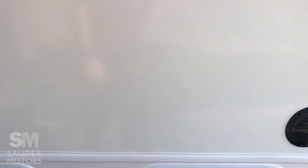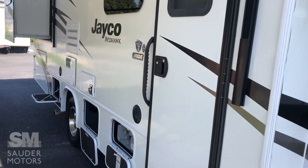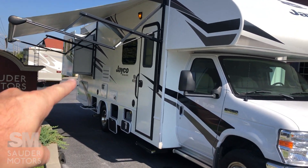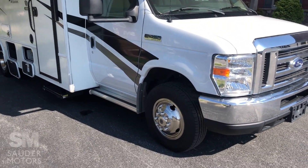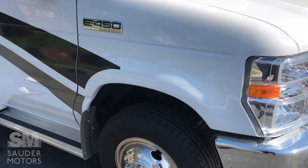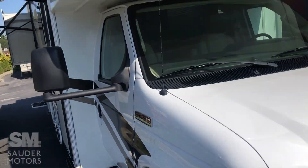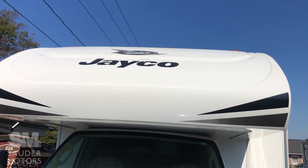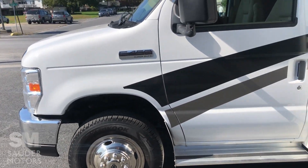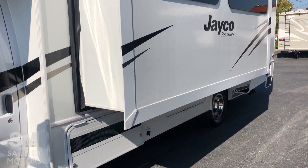We've got the furnace vent, more outdoor speakers, and propane. The nice power awning is here. The back slide-out sits on our Ford E450 Super Duty chassis with the Triton V10 engine. The Alcoa wheels are up front with a nice plastic cap in the front. And then this is our main slide-out — we'll be showing you the interior in a bit.